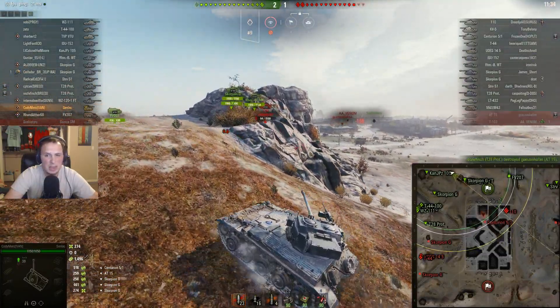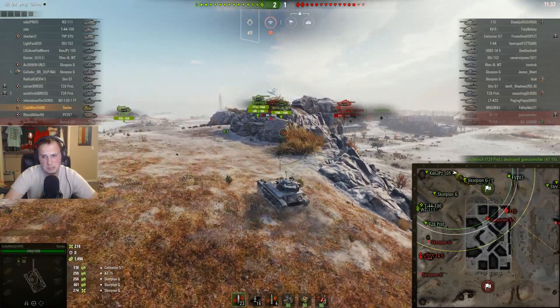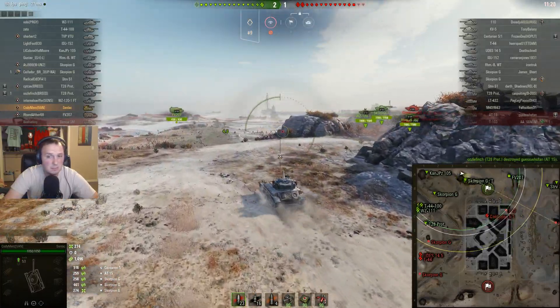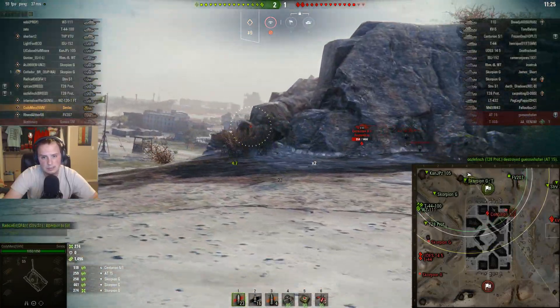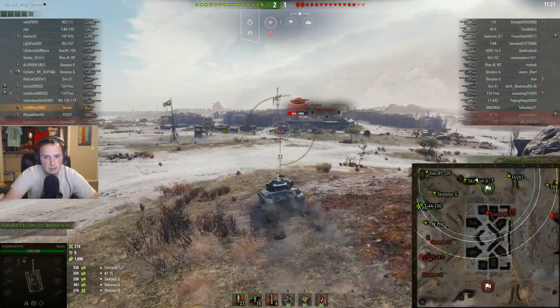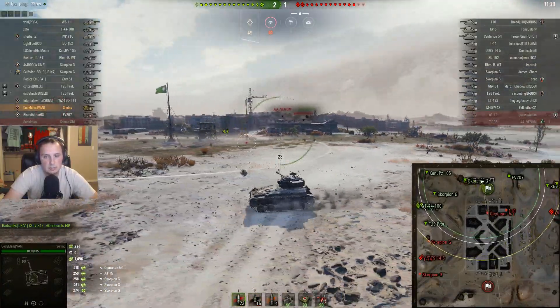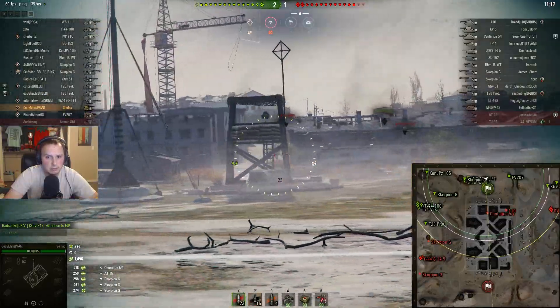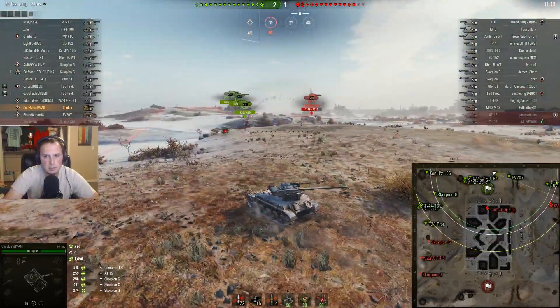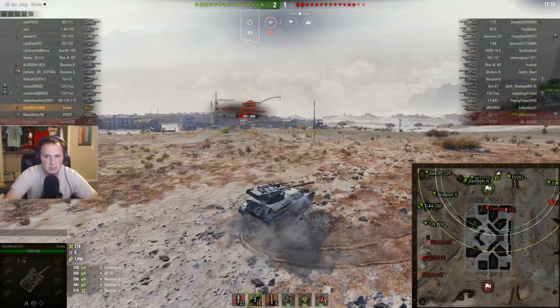On-the-move accuracy — I have a vertical stabilizer on this like most people use on their lights. On-the-move accuracy is pretty awesome. This one feels just like other tier 8 lights where you can hit things pretty well while moving around, as long as you have a vertical stabilizer. I wouldn't run one without it.